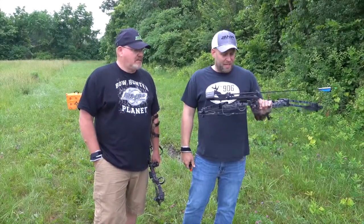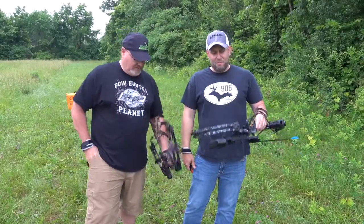Hey guys, it's Jamie from BowHunterPlanet and today we're looking at the TapPoint M1.